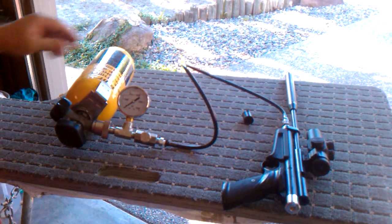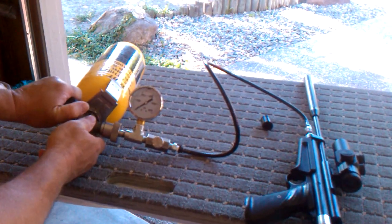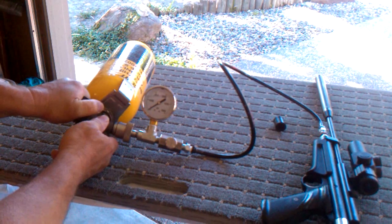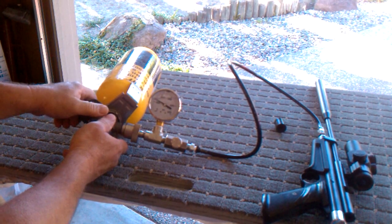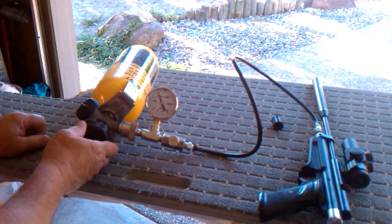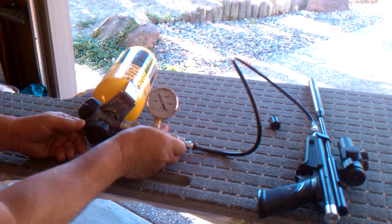Now we'll come over here — notice the gauge. We close our bleeder valve, then we're going to crack open the valve and you'll notice the needle start to rise. Let it slowly start to rise, don't go too fast. We're going to bring this to 2,000 pounds, which is the max fill pressure on this particular pistol. So we stop at 2,000 pounds.